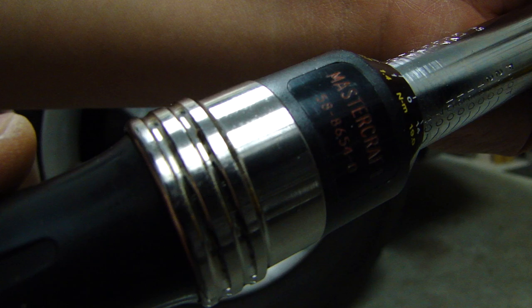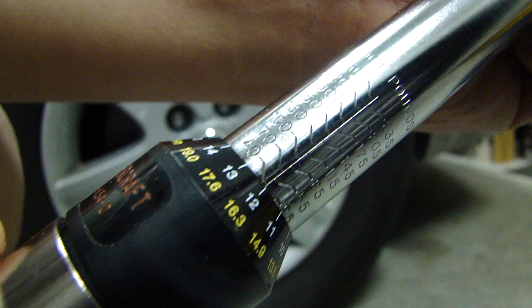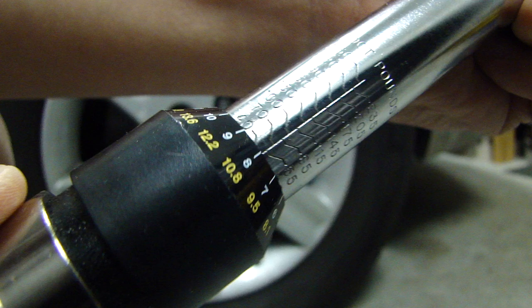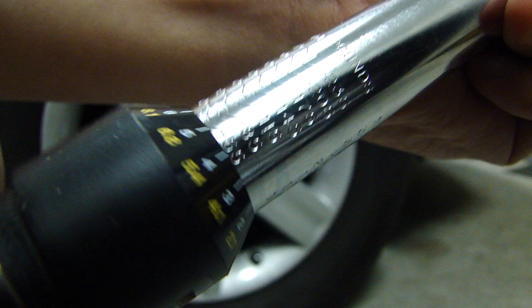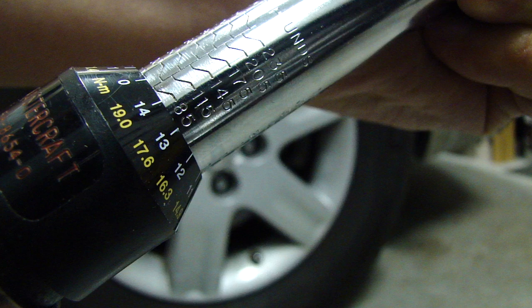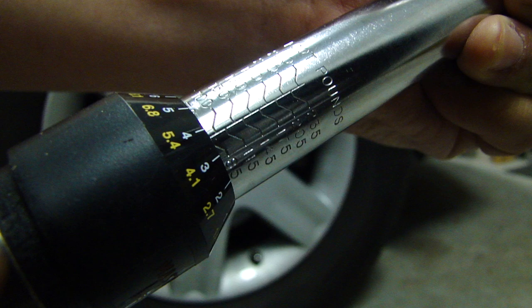Now let me focus on the torque setting here. There's a gauge here so you can see this for the foot-pounds. What I'm going to set this to is 90 foot-pounds, so I'm going to pull this collar back and turn it. As I turn this, the dial is going to go up in foot-pounds. Here's 85 — you see that the 85 is here, lined up with the zero. That's 85.